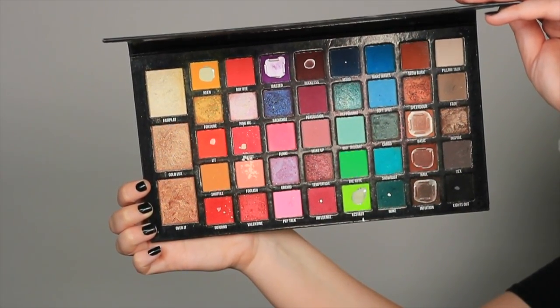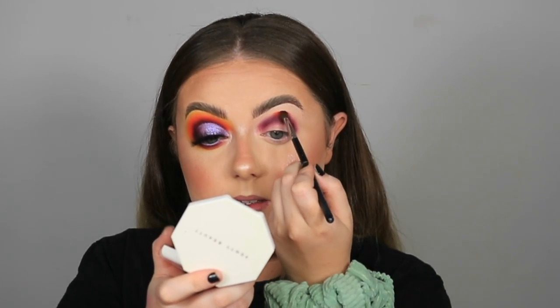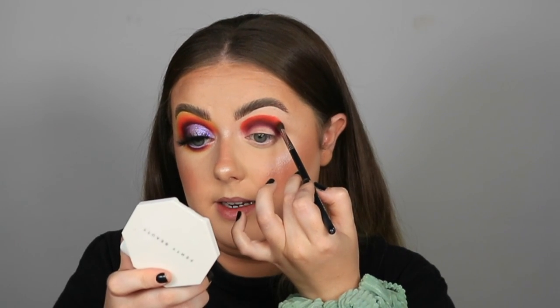Moving on to our orange tone — I'm going to take another Morphe M507 (the M506, but they are the exact same) and go in with the shade Lit from the same P Louise palette. I'm going to repeat the exact same process I just did with the darker shade — press on and wiggle. We haven't put eyeshadow up here yet so our orange will still be sticking to that sticky base. I'm just building up that color, going in with small amounts — one dab in the pan at a time — a little and often rather than all at once.